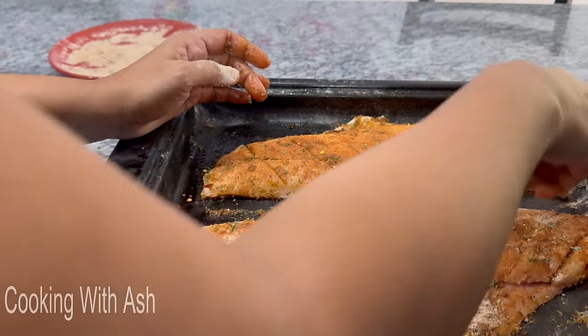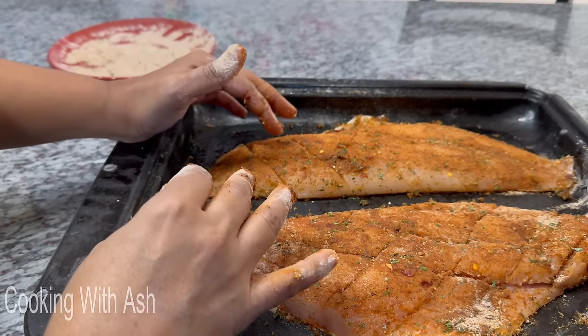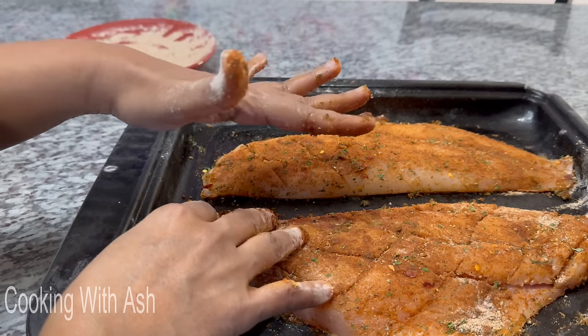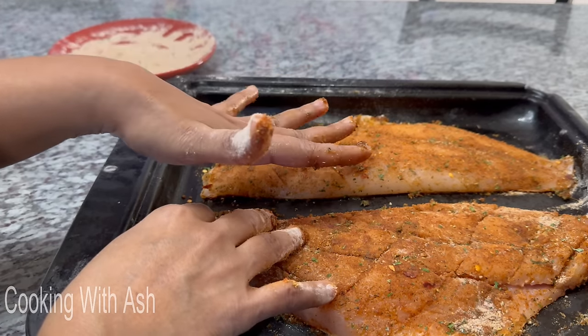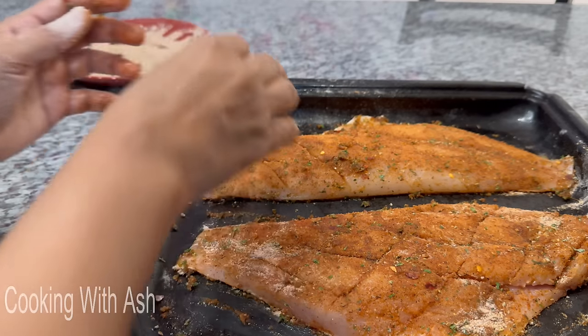We're going to let this rest for about 10 to 15 minutes — that's good enough, you don't have to rest it for long. If you're doing a whole baked fish you can stuff the inside with some thyme and other things. While our fish is resting, we're going to prepare a simply delicious cumin rice.